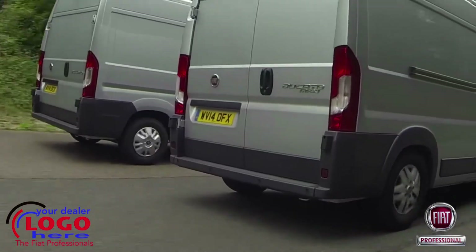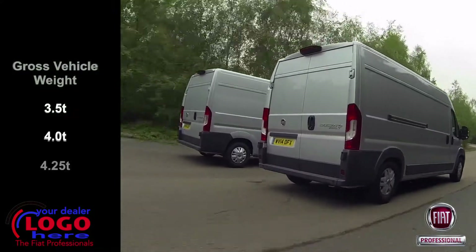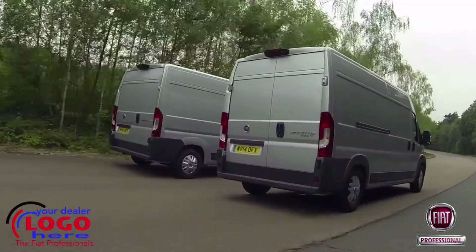Visually identified by badging and full wheel arch covers, Ducato Maxi is available at 3.5, 4 and 4.25 tonne, and sits on 16-inch as opposed to the standard 15-inch wheels.